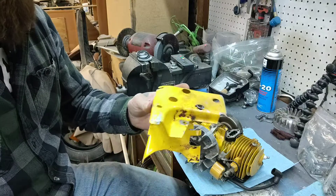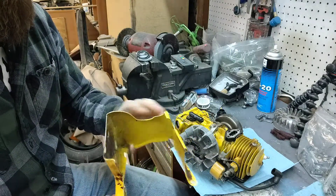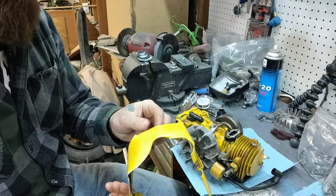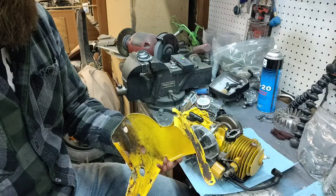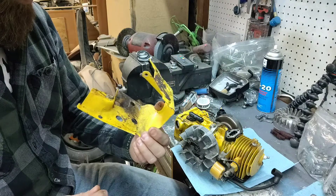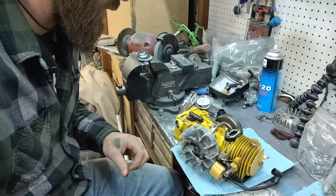Me being a body guy and a fabricator, I do a lot of sheet work, so that shouldn't be an issue. We'll get it shaped back into its original form, especially when we go to put it back together.